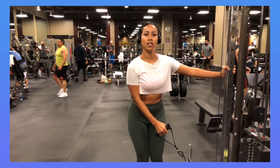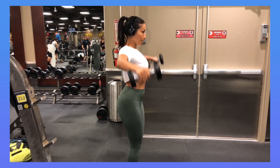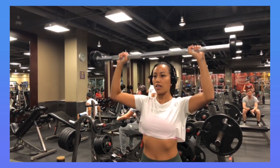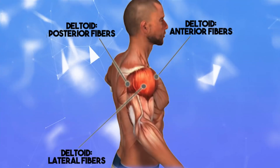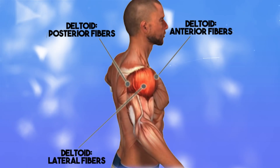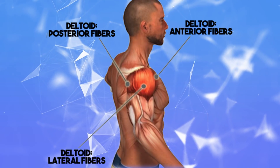Good news for you watching this video, as we are going to break down the science-backed best 3D shoulder workout. It's going to grow all three heads of the deltoid and you can expect to see a pretty drastic difference in your deltoid development from this workout in as little as one month. It's important that we understand the deltoid muscle has three sets of distinct muscle fibers, and this workout will maximize the muscular activation of each deltoid muscle fiber head.